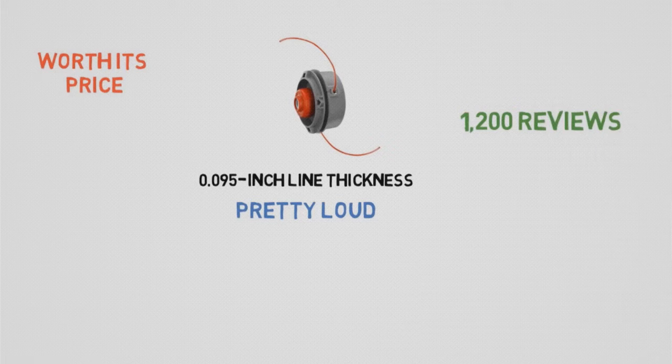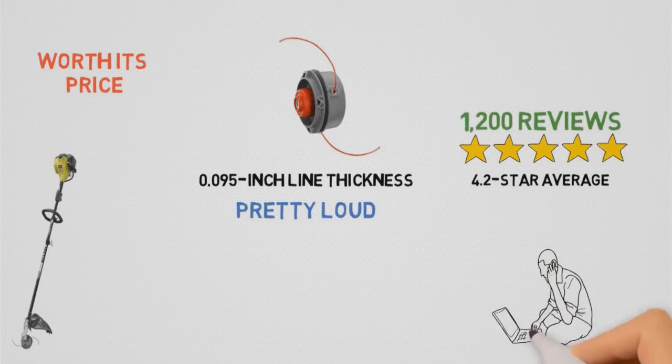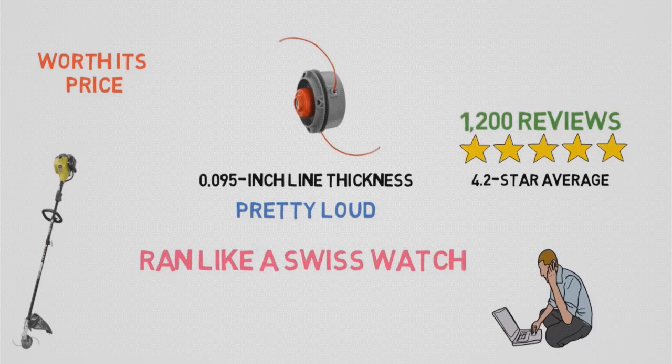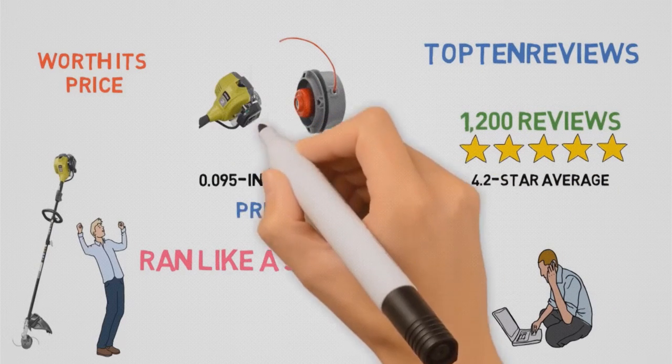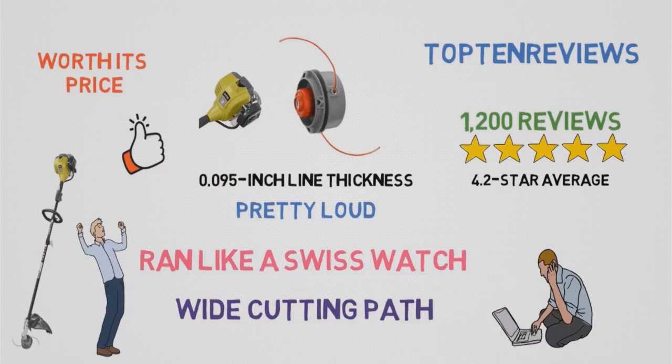With nearly 1,200 reviews on Home Depot's website, the Ryobi 2-Cycle Gas Straight Shaft String Trimmer has a commendable 4.2-star average. One user named Steve said his Ryobi trimmer ran like a Swiss watch, never giving him any complications. Another user said he was very impressed with the power and usability. A reviewer from Top 10 Reviews called it a good choice for most yards, thanks to its wide cutting path and powerful motor.